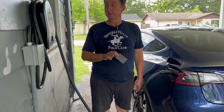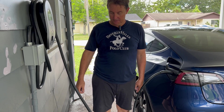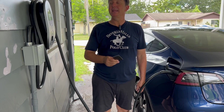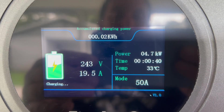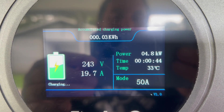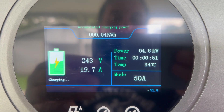That stopped charging instantly. Let's try that again. So using the RFID card starts and stops the charging immediately. All right, now she's ramping up. Let me see if I can get a screenshot — 19 amps, 4.8 kilowatts, temperature 33°C. So this is apparently set for about 20 amps at the moment.